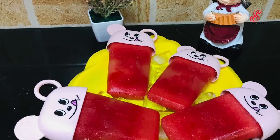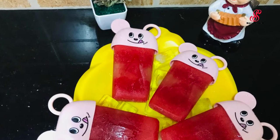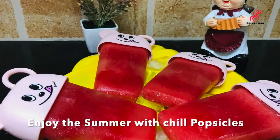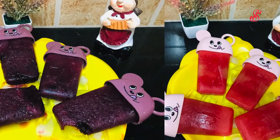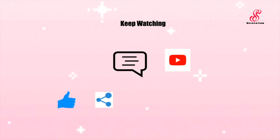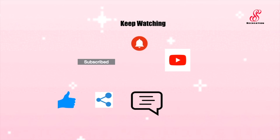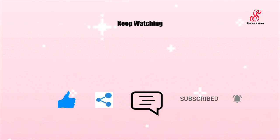If you like, share, comment and subscribe to our channel, click on the bell icon. Bye! See you next time.